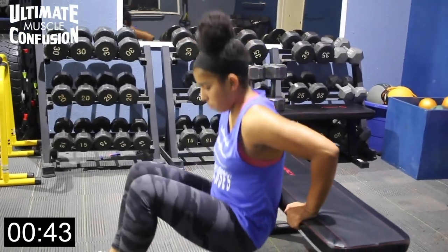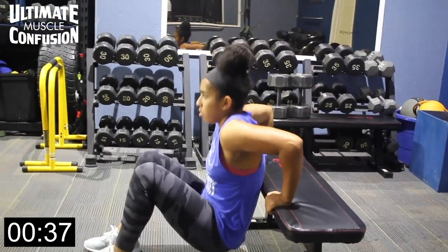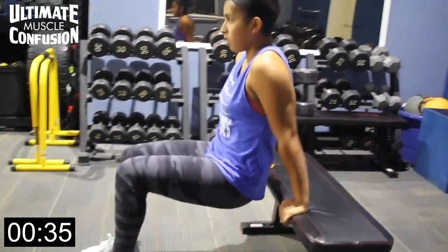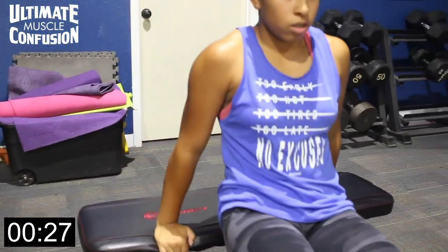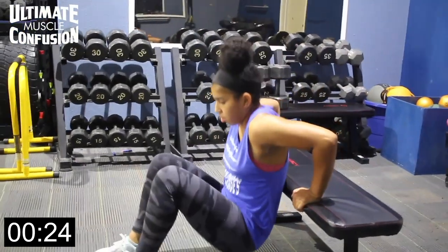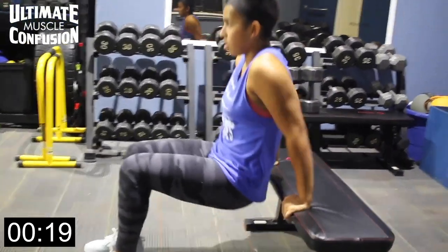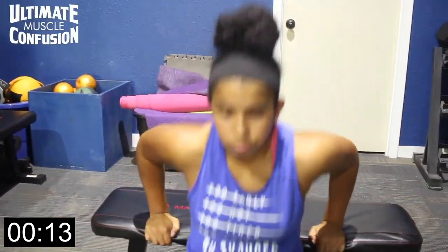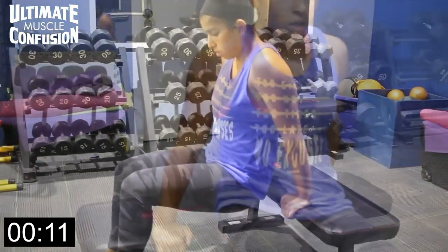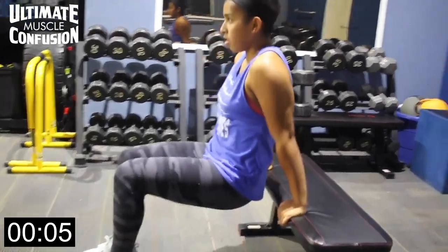All right, guys, bench dips. Here we go. On a bench dip, you can use any chair, bench, countertop, or table — anything you can apply your hand to safely without pain and go down and up without the object moving. The idea here is to work the tricep. Keep your body close to the bench, minimize the distance between your body and the bench. Put your arm at a nice 90-degree angle at the bottom of the movement, with the upper arm parallel to the floor and the butt close to the ground. Come down slow, drive up, and flex the tricep at the very top of the movement.